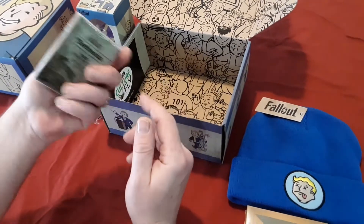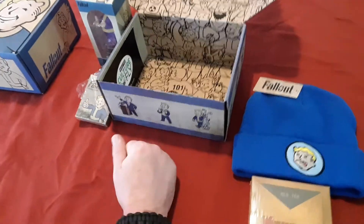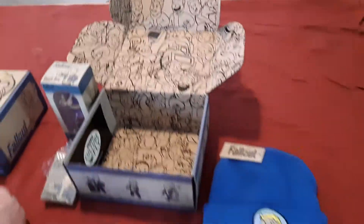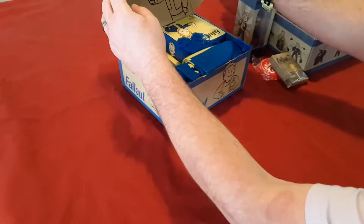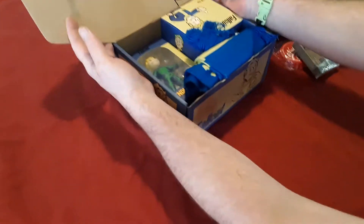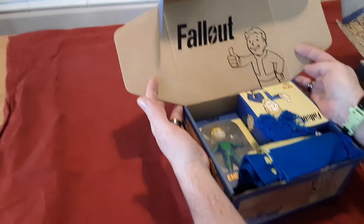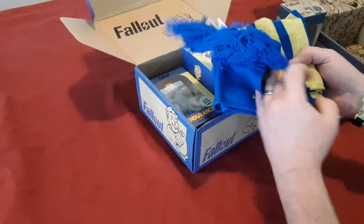Got ourselves a pair of playing cards — Fallout playing cards, nice. Not too bad, not too bad, and the inside of that box is dope. All right, now for the big one, let's get right into it. Oh, that's pretty cool too — not as good as the first one, but I like it. What do we got here? Another beanie? No...